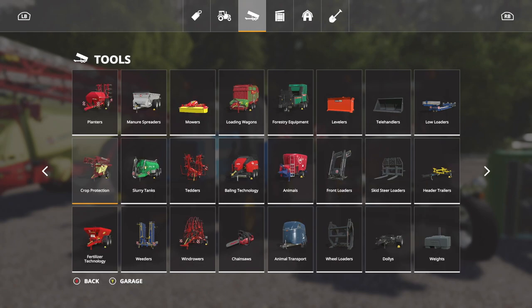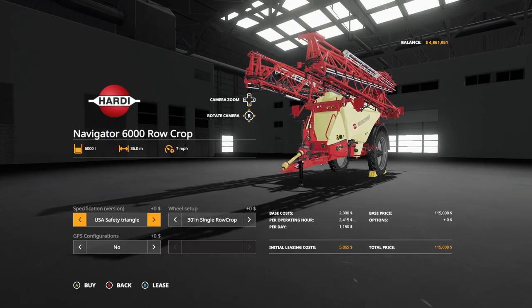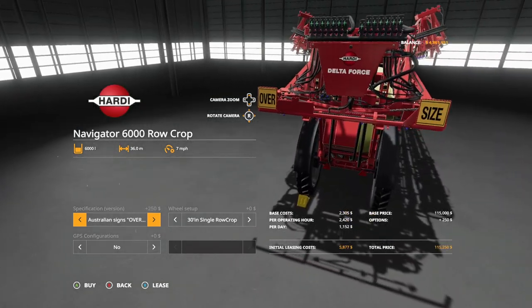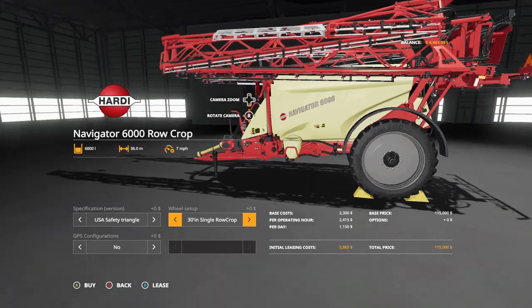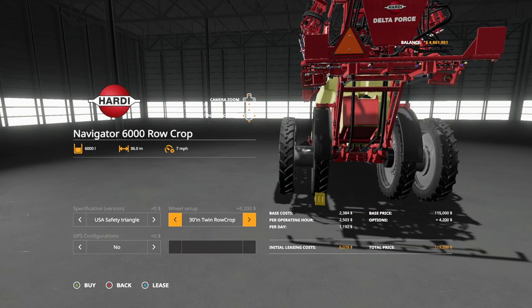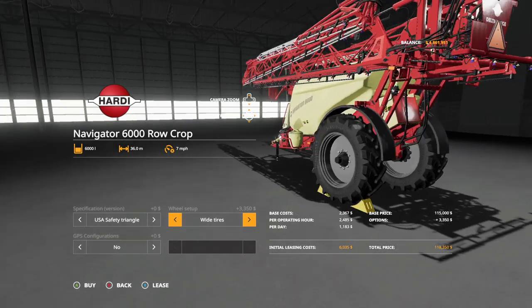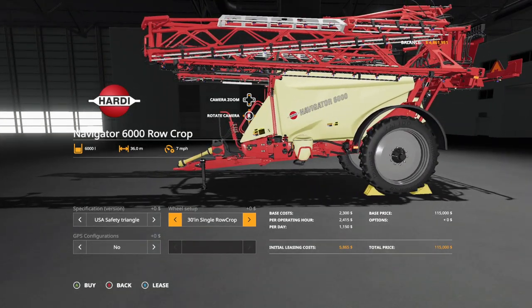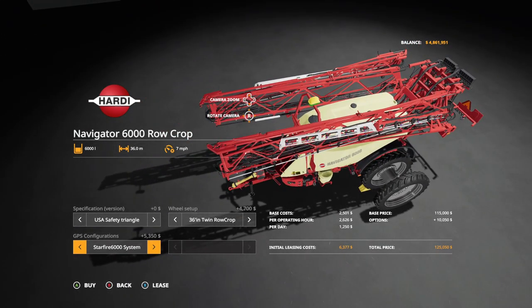We're going to take a look at them anyway. Let's go into crop protection and come all the way over to Hardy Navigator 6000 row crop. This costs exactly the same amount, holds the same amount — everything's the same except for the design. Look at those wheels, man, they look good. We've got USA safety triangle, oversized load — you can pick whichever one you like. Wheel setups are ridiculous: 30 inch row crops, 30 inch twin row crops, 36 inch row crops, 36 inch twins, and wide tires. They're all trailer boards, of course. GPS configuration: no, Starfire 3000, and Starfire 6000.